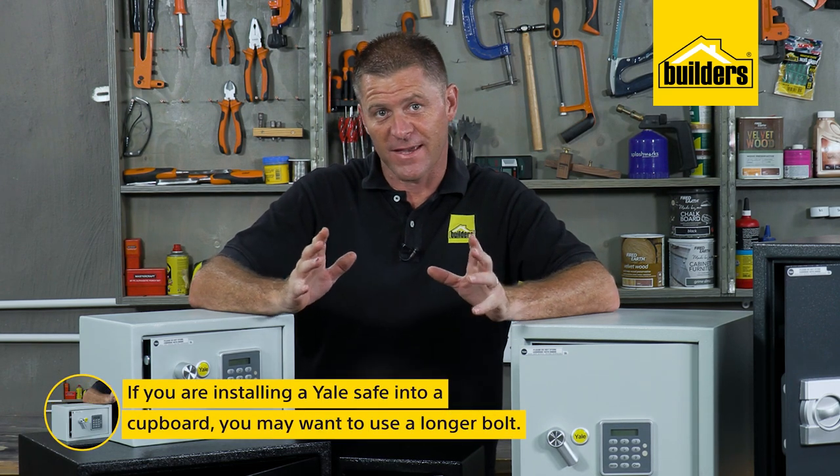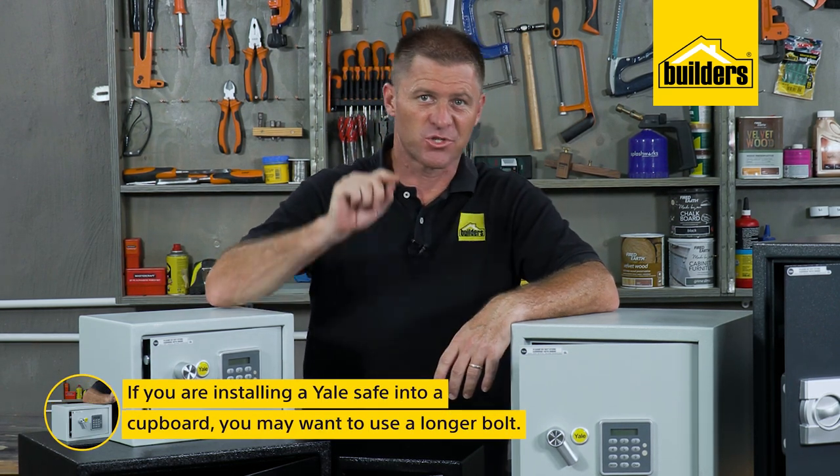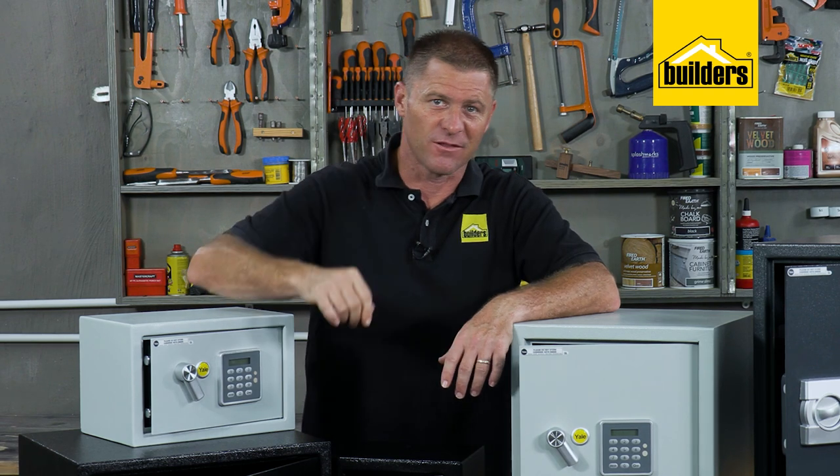Remember, if you're installing them into a cupboard, you may want to use a longer bolt to ensure you get through the timber or board at the back of the cupboard and into the brickwork.